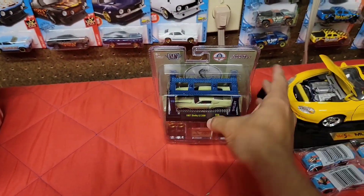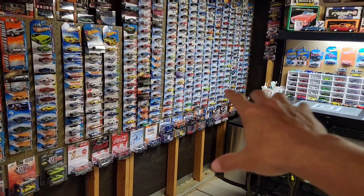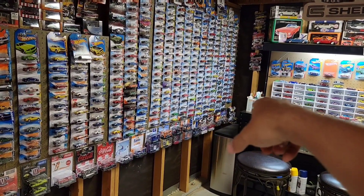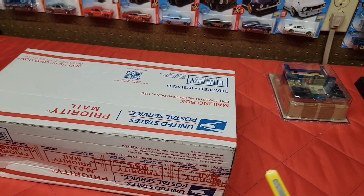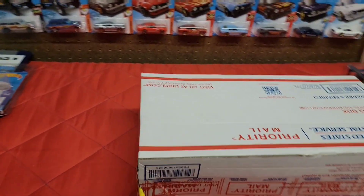I gotta figure out where I'm gonna put the 67 because I don't have any more room at the bottom, so I might have to move some G Machines — I have a couple stacked over there on top of each other, so I might just do that as well. We're gonna go ahead and get to the package — let's open this bad boy up and see what we got. I believe there's ZAMACs in here if I remember right.